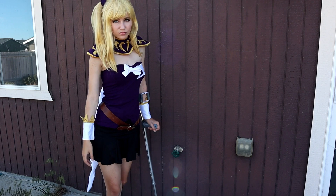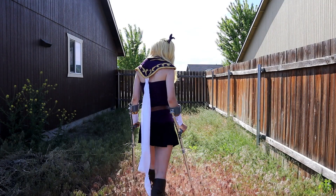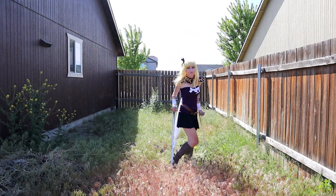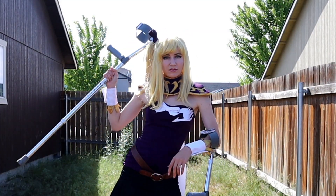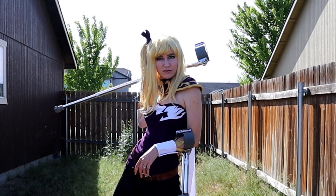And that is how I made my Lucy Heartfilia Grand Magic Games armor. If you have any questions, please leave them in the comments below and I'll get back to you as soon as possible. Thank you so much for watching and I'll see you all in the next video.